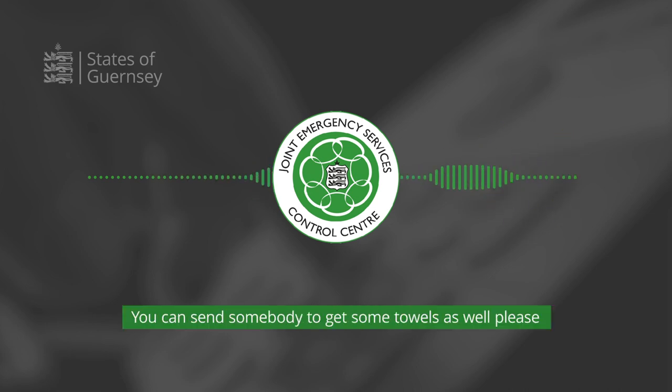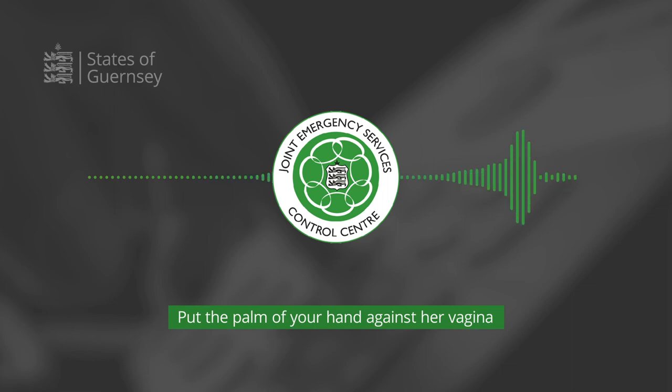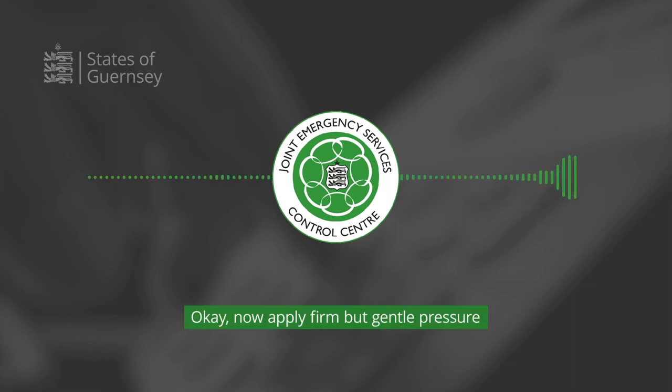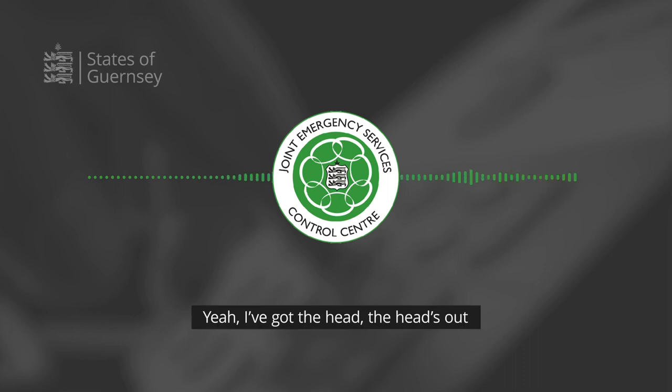You can send somebody to get some towels as well. With each contraction, place the palm of your hand against her vagina. Apply firm but gentle pressure to keep the baby's head from delivering too fast and tearing it. Do you understand? Yeah, I've got the head.